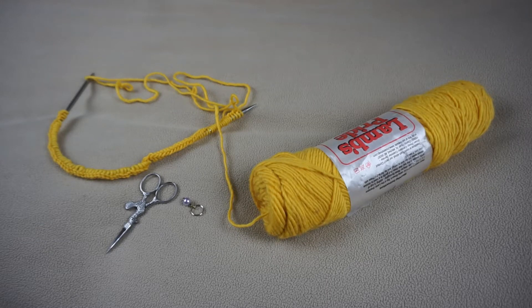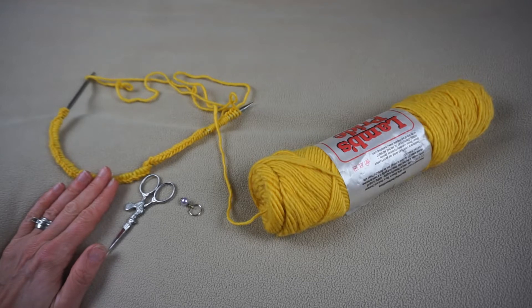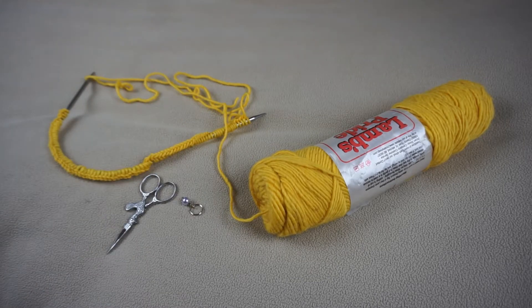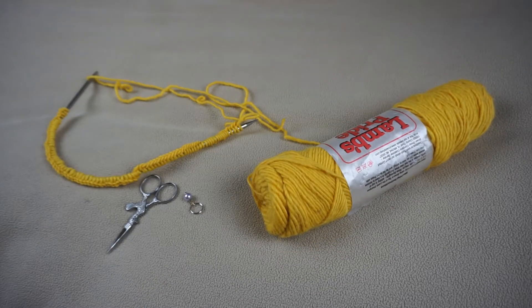Alright everybody, in this video I'm going to show you how to join in the round so that you can start knitting your hat. I've switched over to this yellow just to show you how to join in the round because it's a little bit easier to see with the lighter color. This will be the same for both versions of hats, whether you're doing the knit one purl one ribbed hat or the rolled brim hat, so either way you're going to follow these steps.